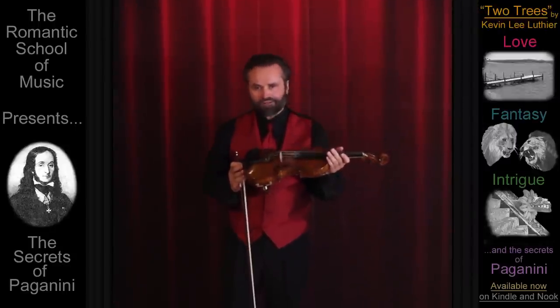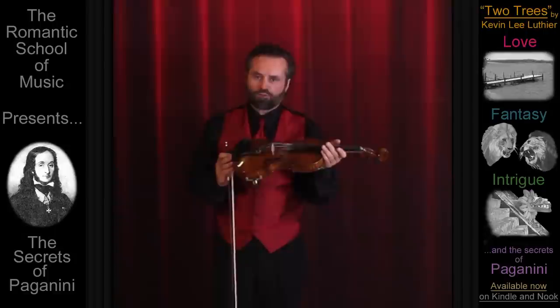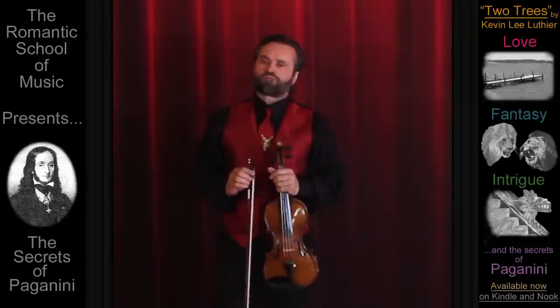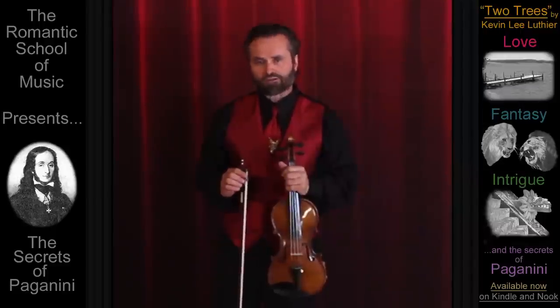Yet, with this secret, your strings can last longer and sound better than otherwise possible. Let's begin with the most valuable technical information about your violin that you may ever learn.